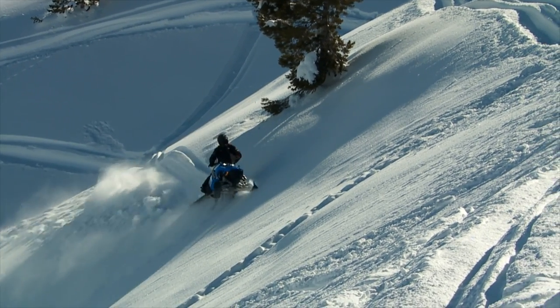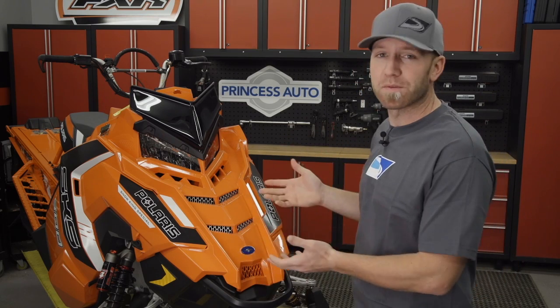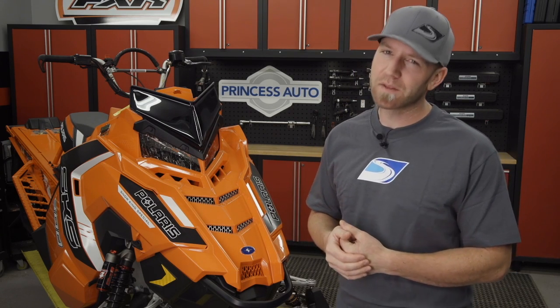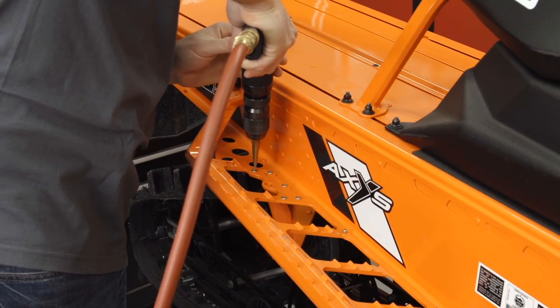This SKS is the fully tricked out version right from the factory — it comes in beautiful orange and black and looks great — but I have a few accessories that I want to put on to tailor it to my riding style as well as make it unique for me.